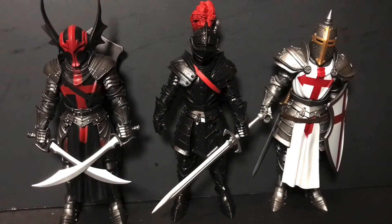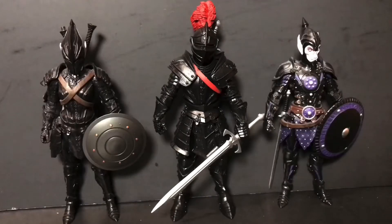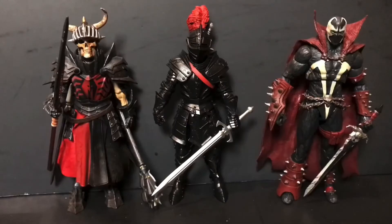First up, here is the Black Knight next to a couple of other Knight characters from the Mythic Legions line — Sir Gerard and the Templar Knight. Next up, here he is alongside a couple of vampire characters from the line — the Vampire Legion Builder and the Vampire Knight Legion Builder. And last but not least, we have our two regulars, Brother Mandibulus and the Eleven Spawn, who is not taller than everyone else today because the Black Knight wins by plume.